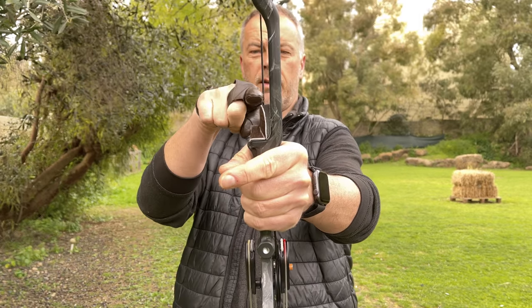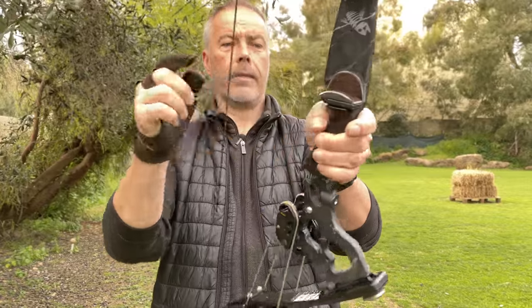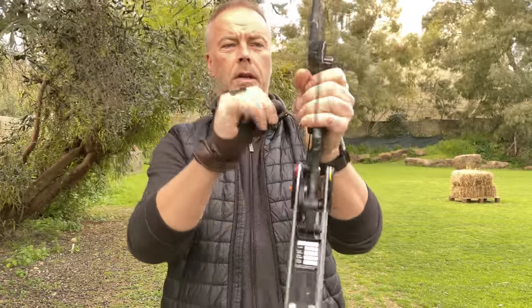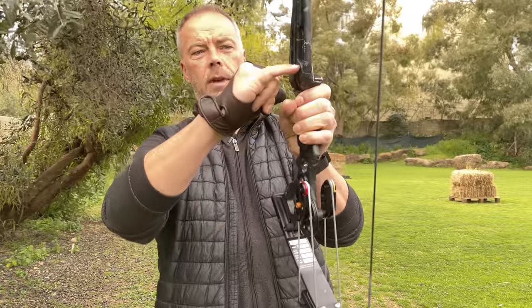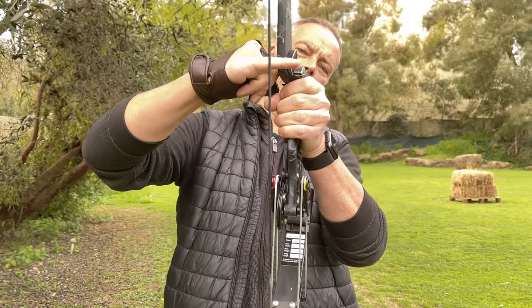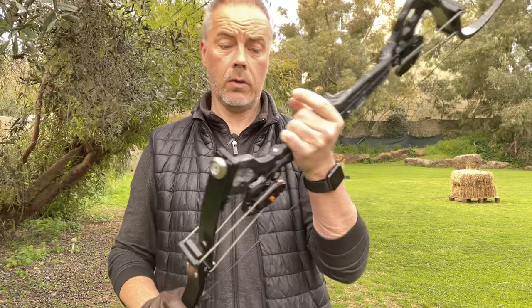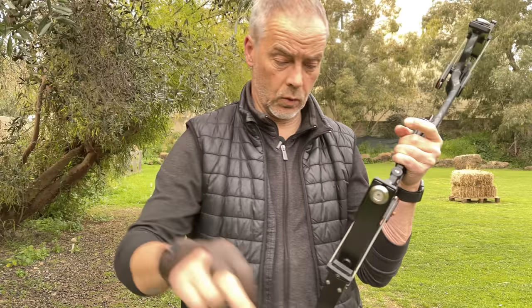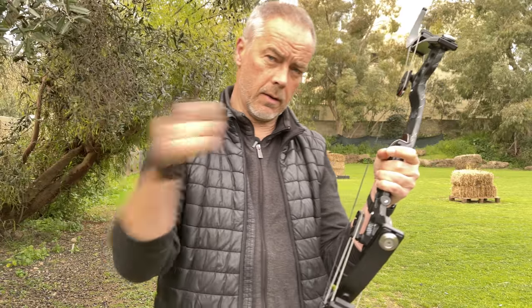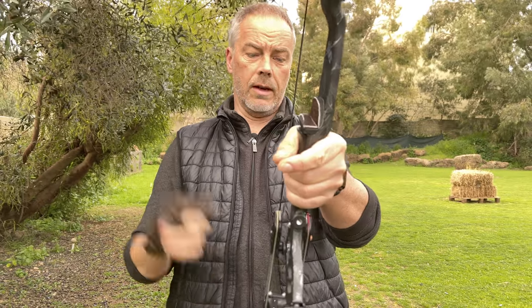So what we get now is a center shot bow, and of course the arrow is a little higher. I heard that the arrow needs to be higher than the - I forgot the name of the screw hole here. So I still don't manage that, the arrow will still be a little too low. But we'll simply try this out and see how it works. I shoot the same target because my arrows went way to the left because it was not a center shot - it was left of center.